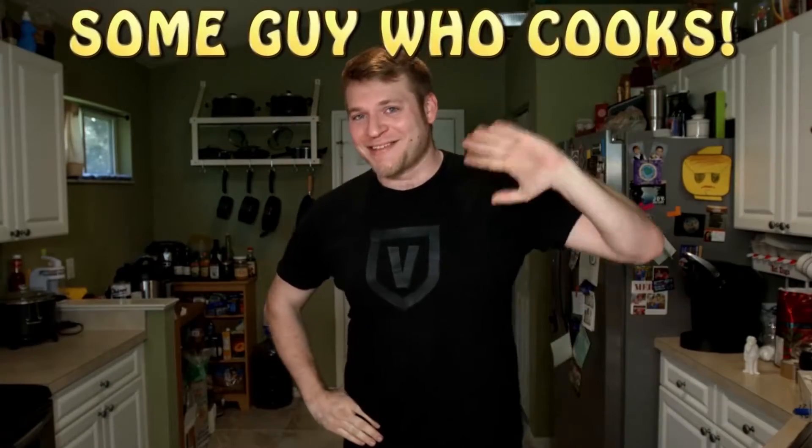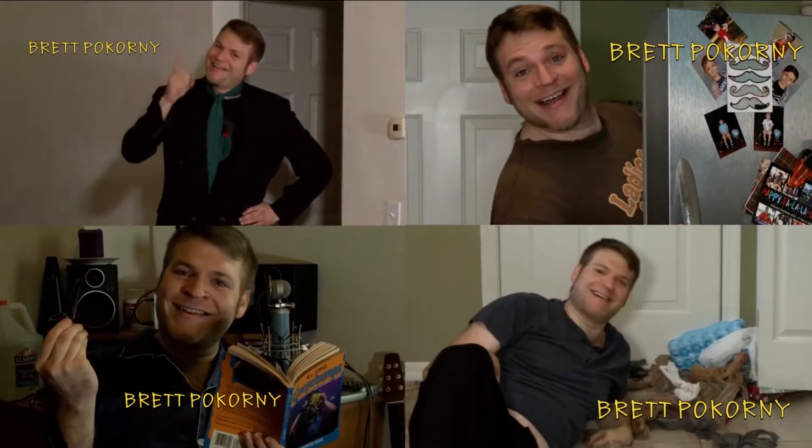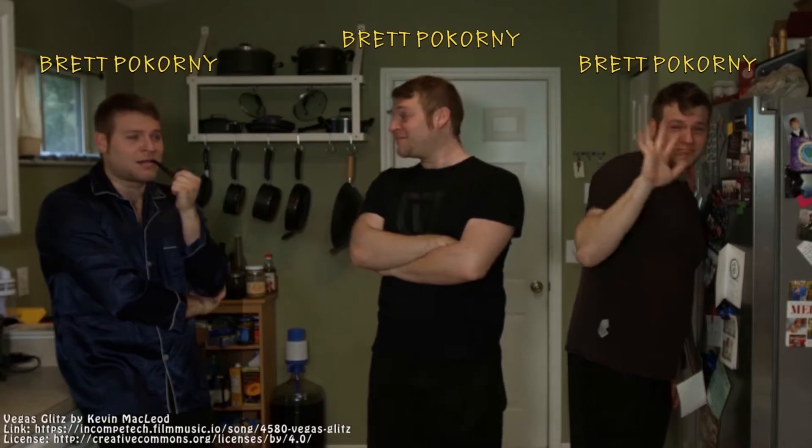Hello, Some Guy Who Cooks here. So I just woke up and I'm kind of in the mood for a quickie. You down? It's Some Guy Who Cooks, starring Brett Bacorny. Featuring Brett Bacorny. Guest stars on the show include Sal, Peppy, and the lovely Paula. Today's episode is brought to you by Brett Bacorny.